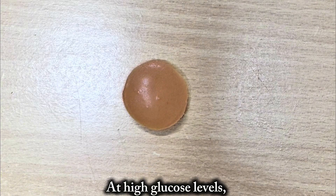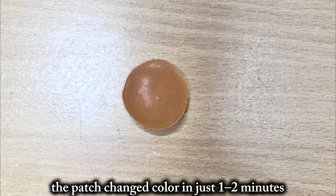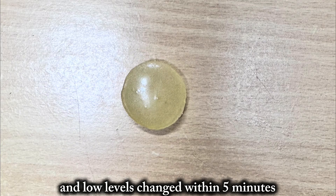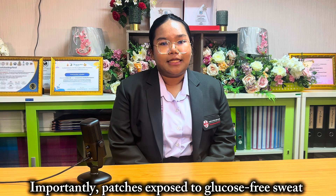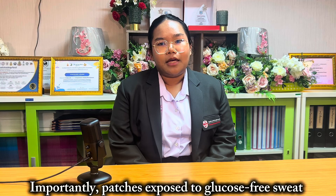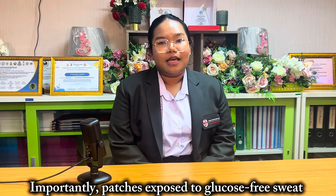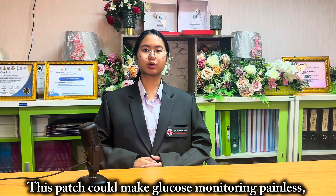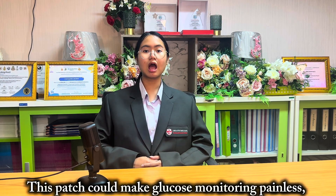At high glucose levels, the patch changed color in just 1–2 minutes. Medium levels took around 3 minutes, and low levels changed within 5 minutes. Importantly, patches exposed to glucose-free sweat showed no change, proving specificity.